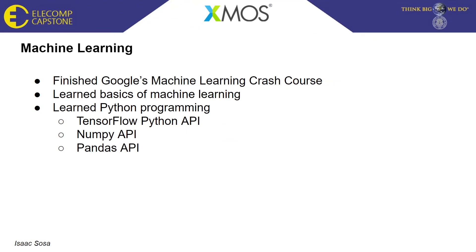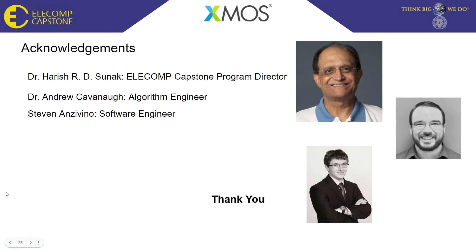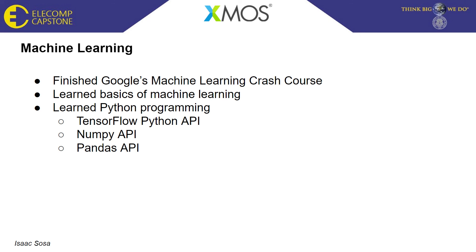The final goal for the Explorer board and smart baby monitor project is to integrate a machine learning component into the baby monitor. For that, I needed to learn the machine learning API we plan to use. I completed Google's machine learning crash course, which teaches the basics of machine learning and when it's appropriate to use it. It also taught me Python programming through the TensorFlow API for machine learning, as well as NumPy and Pandas for handling data inputs required by TensorFlow.